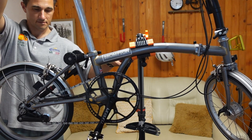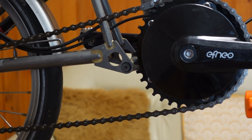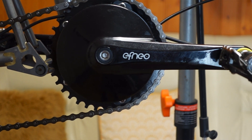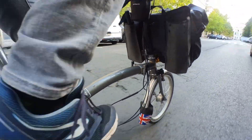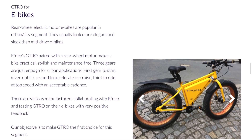So I did some research and I came across the FNEO drive, which is made in Poland. It's a three-speed planetary gearbox that replaces your front chainring. It works not only with Bromptons but with many other brands as well — non-folding and folding bikes too, like Dejon, Turn, Velo, and several others.